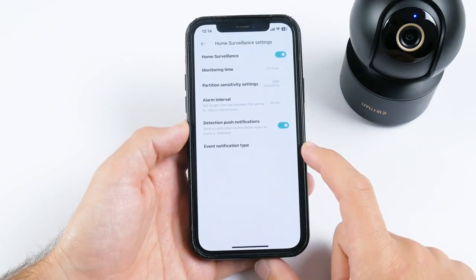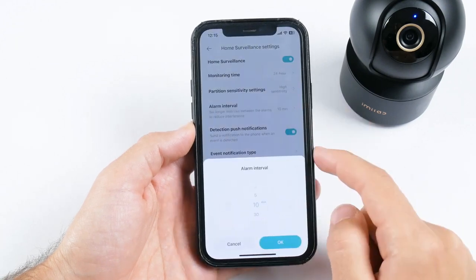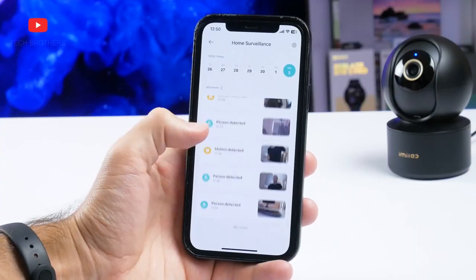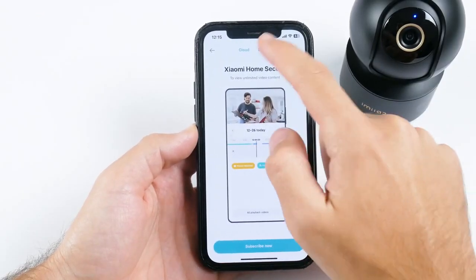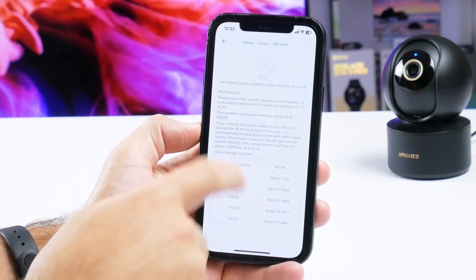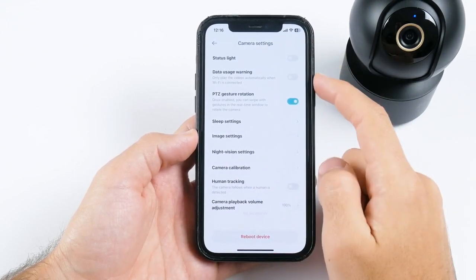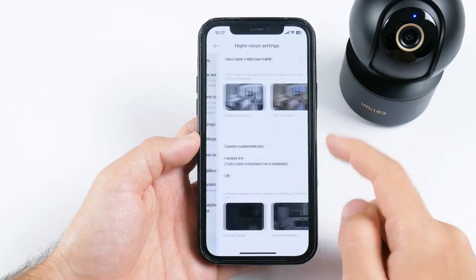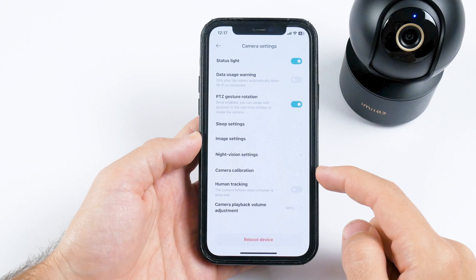You need to turn on surveillance in the app. You can choose the monitoring time, alert sensitivity, alarm interval, and detection push notifications. You will have a calendar with all detected events and recorded videos. Playback is also available if you have a Xiaomi Home Security subscription. Storage management includes cloud, local, and SD card. There is also a settings menu with camera settings such as status light, data usage warning, gesture rotation, sleep settings, image settings, night vision settings, camera calibration, human tracking, and camera playback volume adjustment.